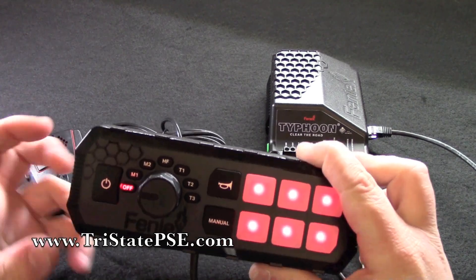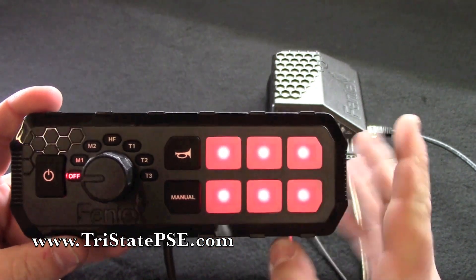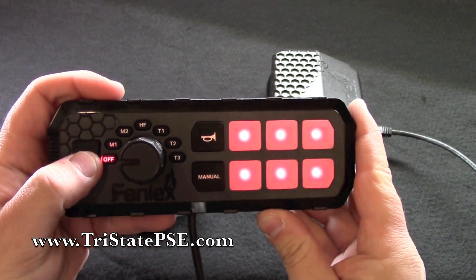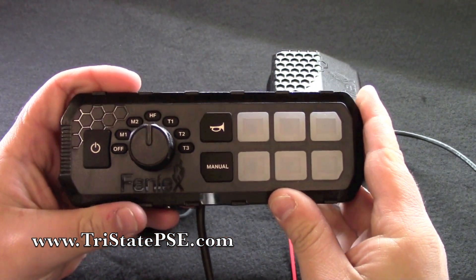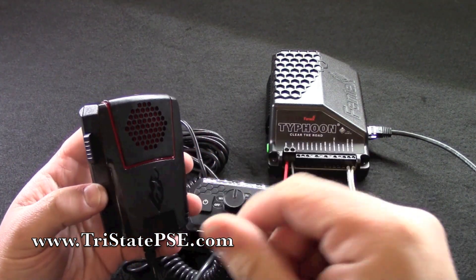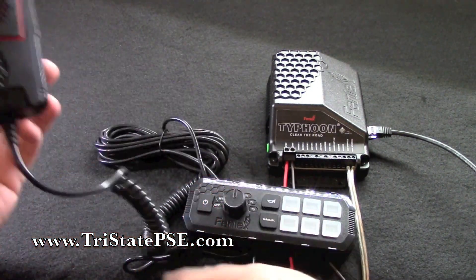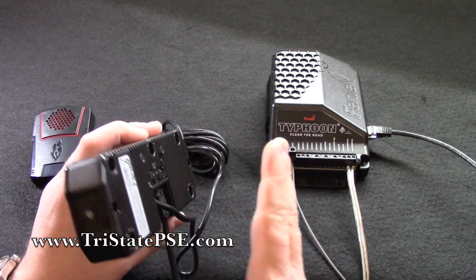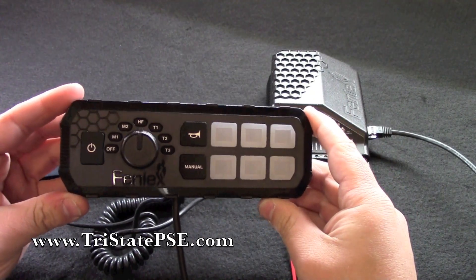Everything's backlit with red LEDs. You have a total of six outputs here — these will control all of your lighting. You have a rotary knob that you turn around to control all of your different siren tones. You also have a PA mic, a little mic clip that you can mount to hang your mic up — that's included — and I believe about 15 feet or so of mic cable. The control head is a remote unit that goes on your dash or in your center console, wherever you want it.